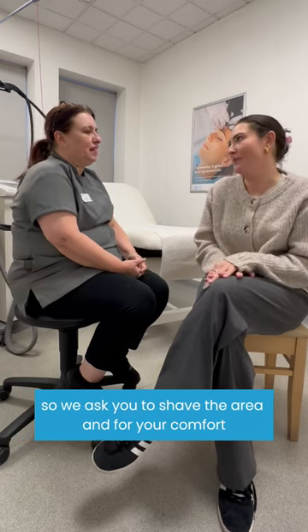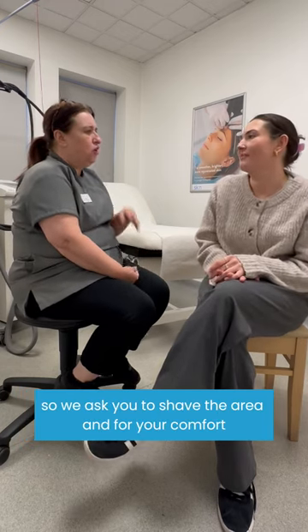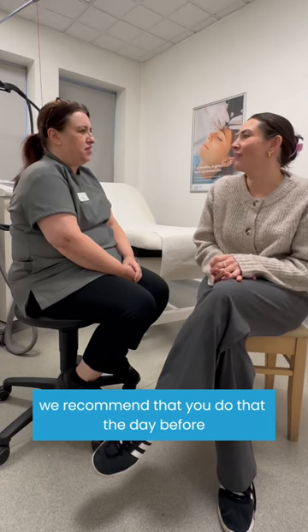How would someone prep for laser hair removal? So we ask you to shave the area, and for your comfort we recommend that you do that the day before.